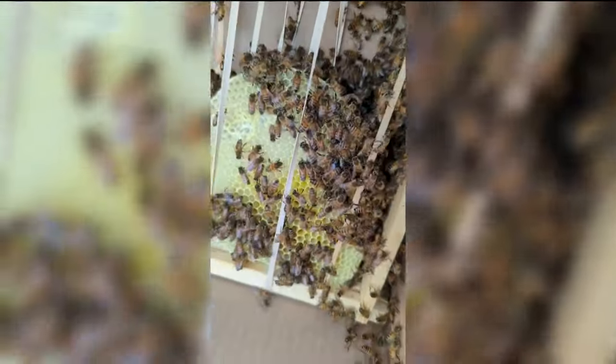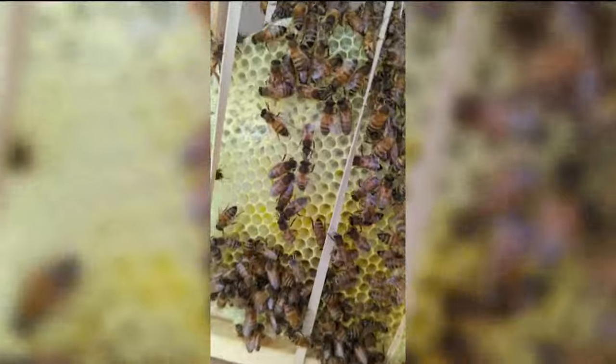It helps chase them off because as soon as they first move in, if you can displace them and make them feel uncomfortable, they're like, 'Screw this, we're out of here.'